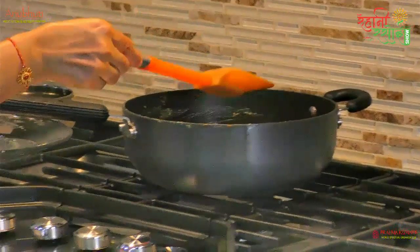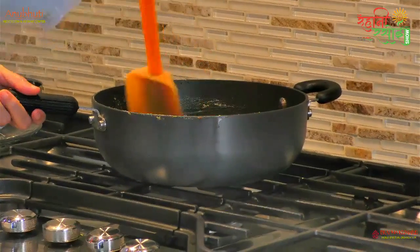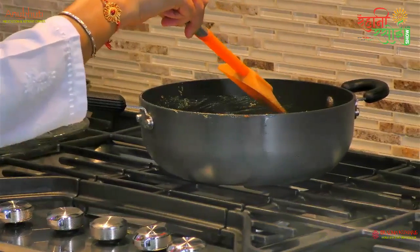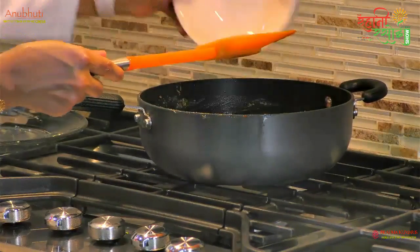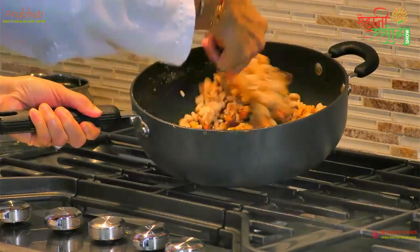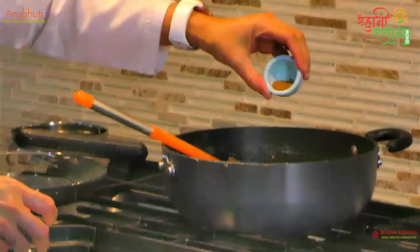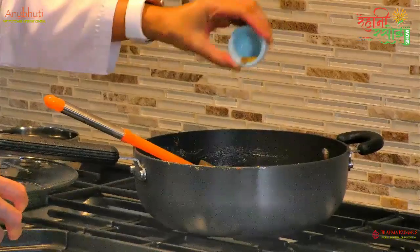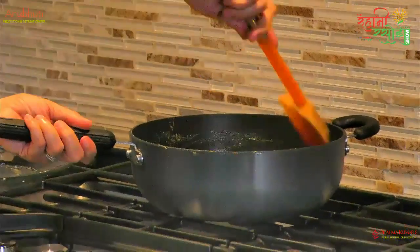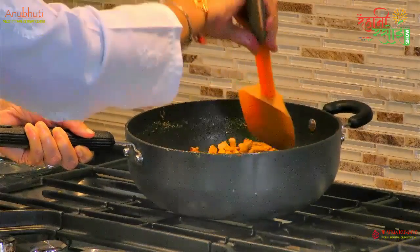Next, we add walnuts and raisins. Now we have the cereal mix. We add all the oil. Then we add our condiments and flavors: variari powder, final powder, and cumin powder. We add these and mix everything together.